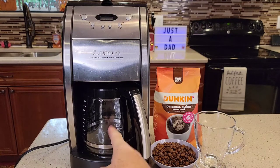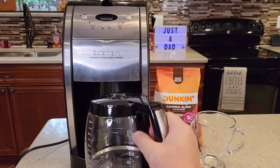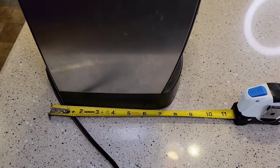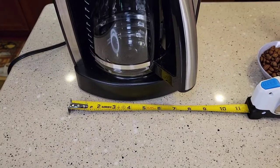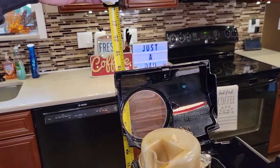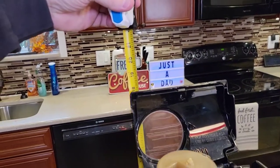This has got the glass carafe and it's got a warming plate underneath that will keep your coffee warm. This is a 12-cup coffee maker. Dimensions: front to back is about 9 inches, side to side is 8 inches, and it's 18 inches tall — it will fit under a kitchen cabinet, which are typically 19 inches tall.